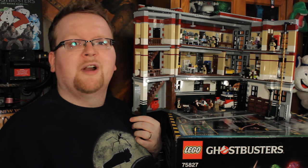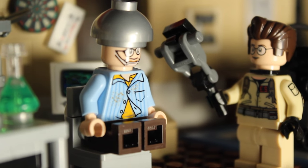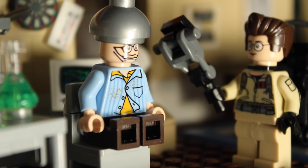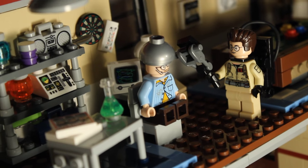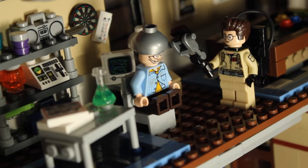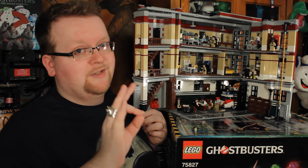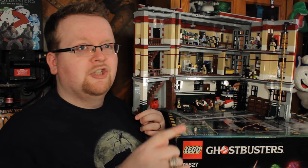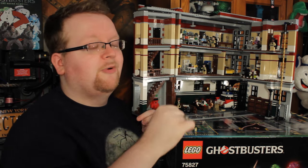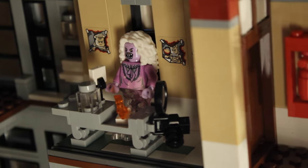Going up another flight of stairs you'll find Egon's laboratory, where you can do all those crazy science experiments and studies on Lewis Tully. I really love the look and design of all the gadgetry in the back. From there we also have the billiards table, which comes with pool cues and really everything you'd want to play Lego billiards — and that billiards table was super fun to put together.